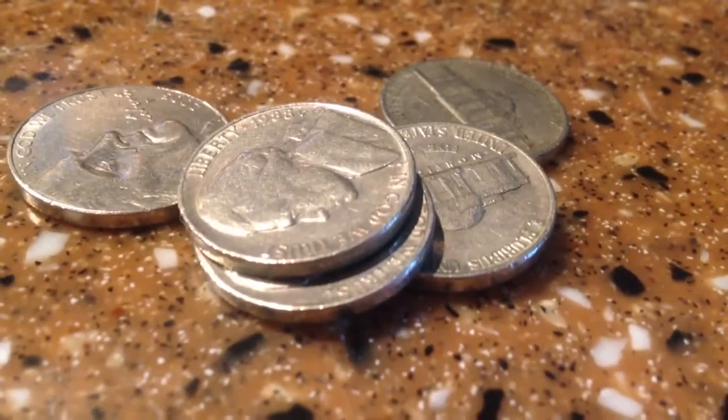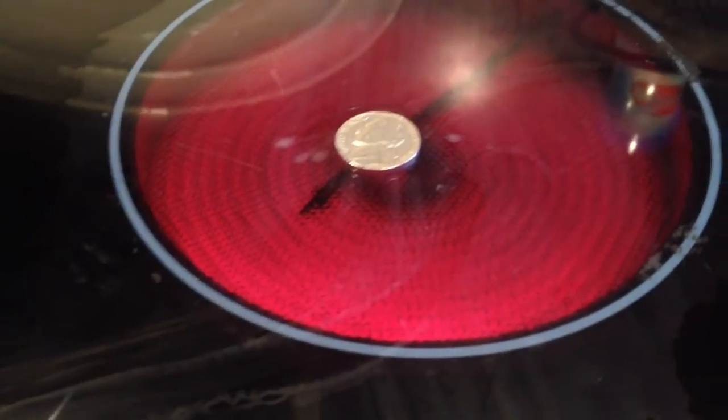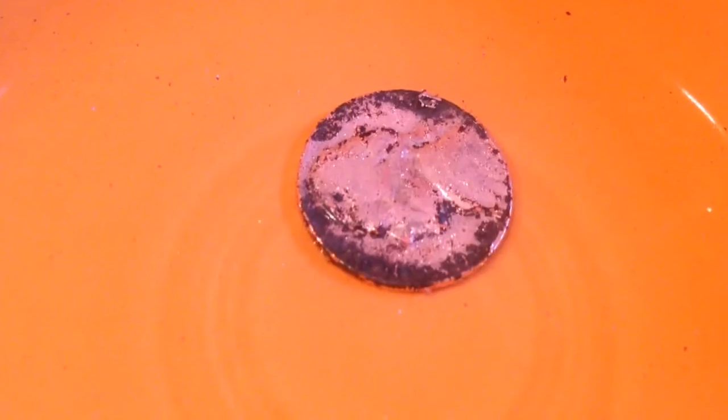Number three: get some US nickels and you will also need some rubbing alcohol. Put the nickel on a stove and wait till it heats up to a golden crisp, then put it in the rubbing alcohol. You will get this nice shiny copper coated nickel.